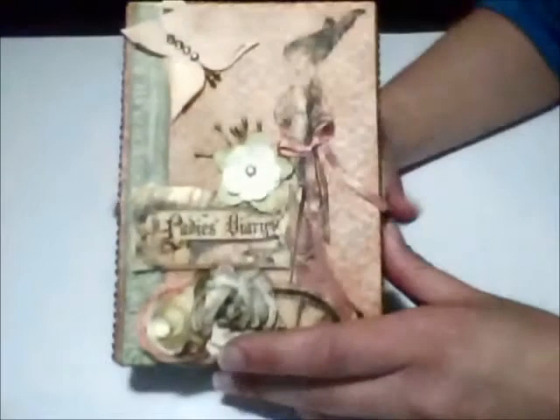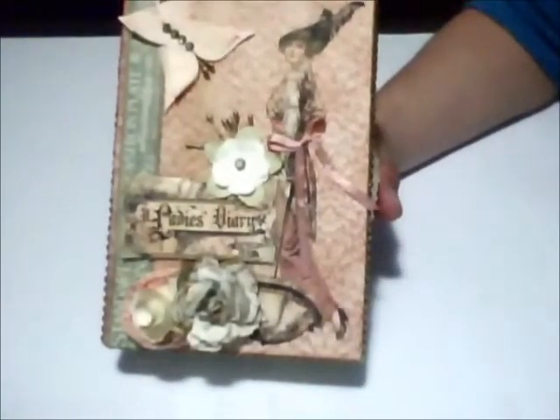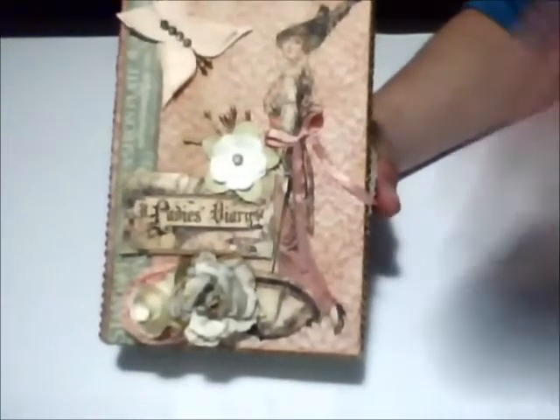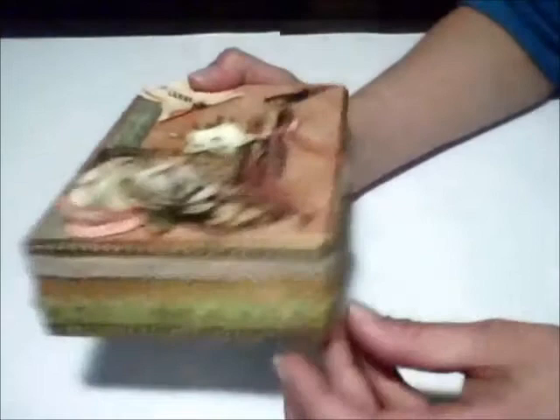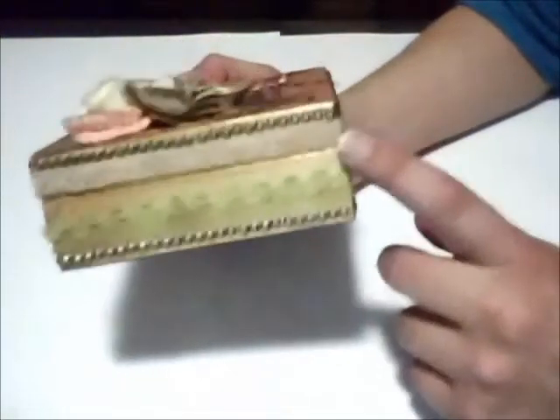Hello everyone, welcome to another video. In this first project, which is the box that I decorated with Graphic 45 paper, I started by painting the entire box.